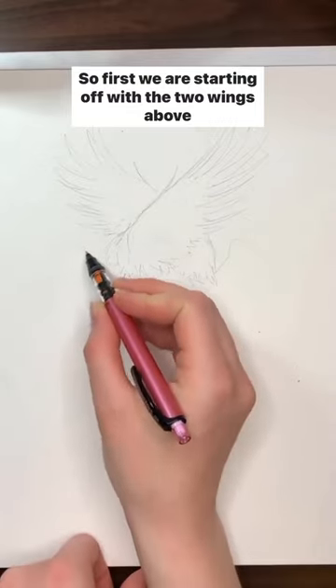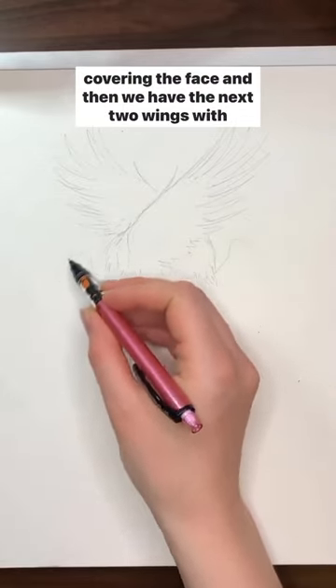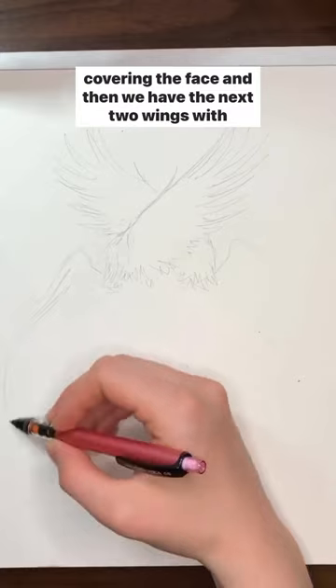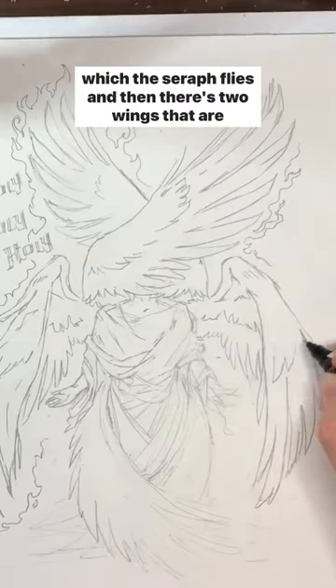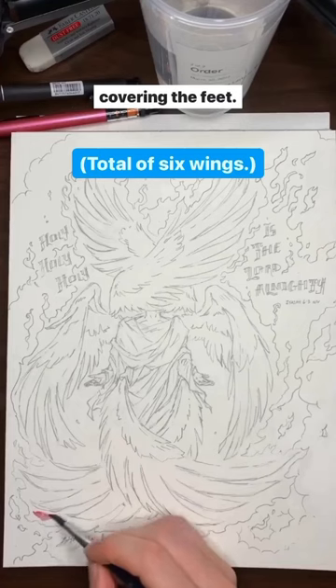First we are starting off with the two wings above covering the face, and then we have the next two wings with which the seraph flies, and then there's two wings that are covering the feet.